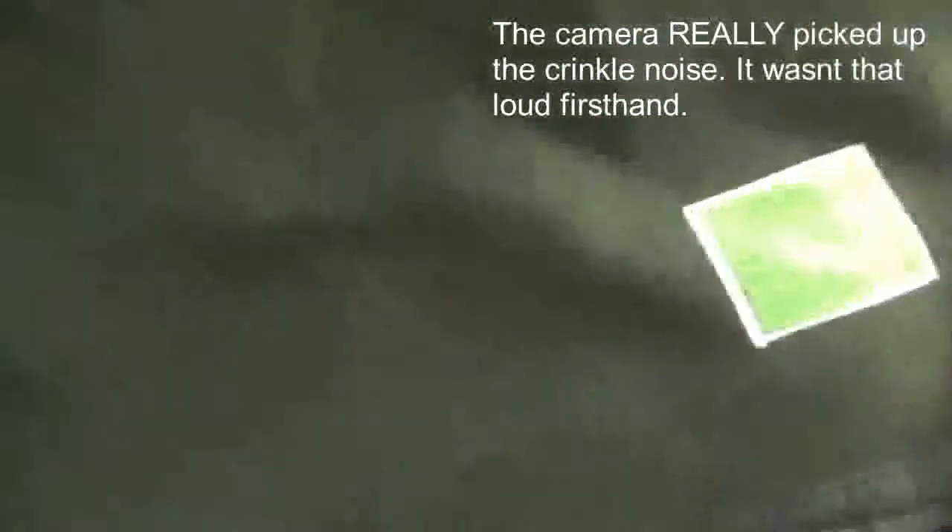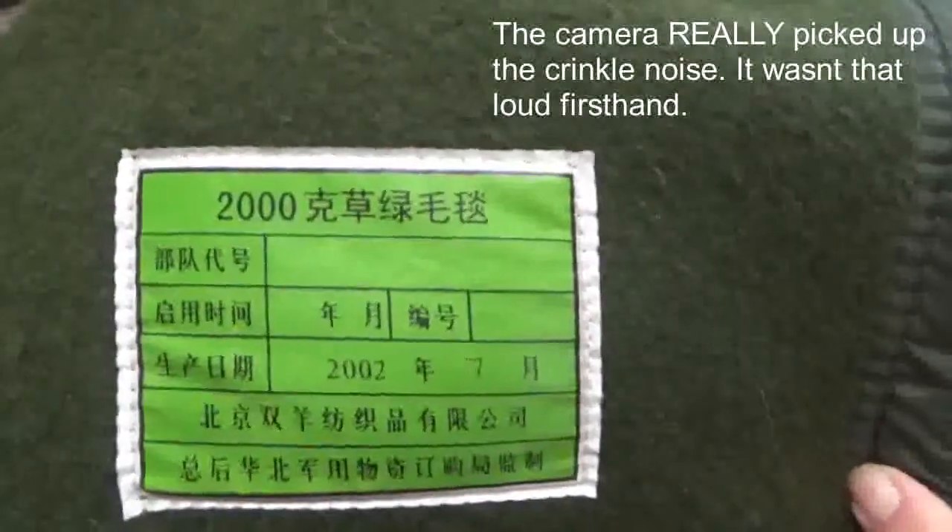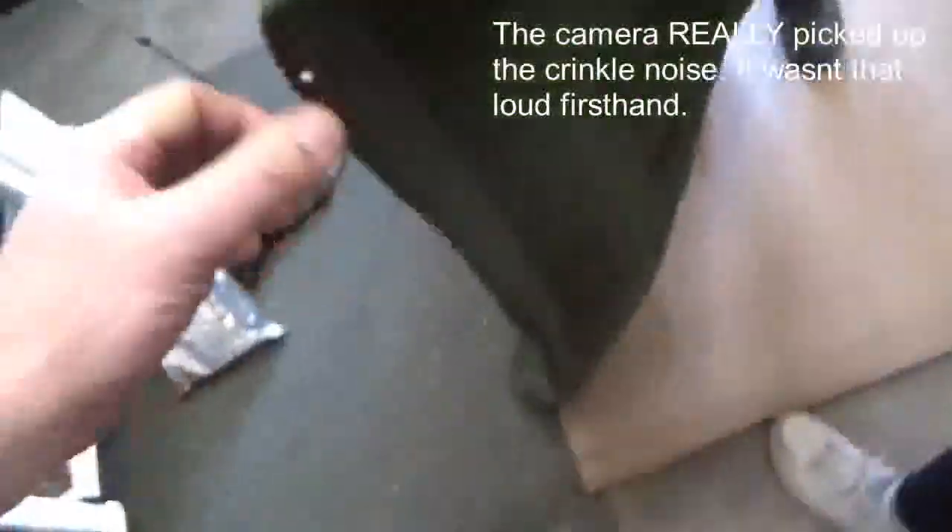We got an OD material. Looks like... we got a label there. I got a shot on that — I can't read it, but maybe somebody else can. Basically, there's two wool blankets with an emergency blanket in the middle.